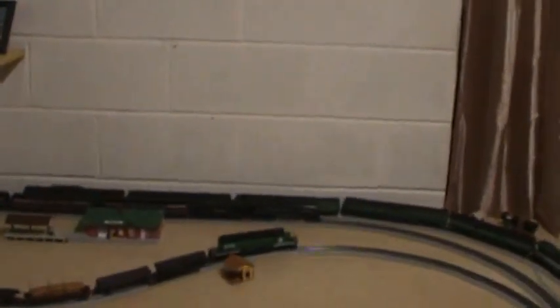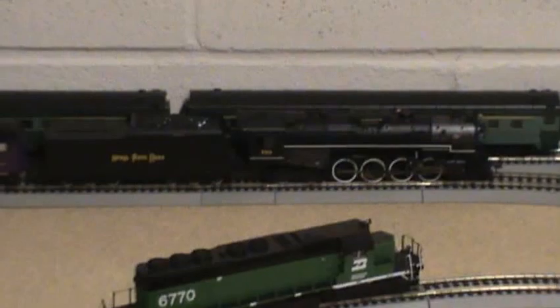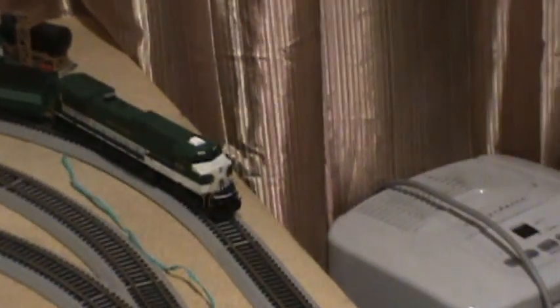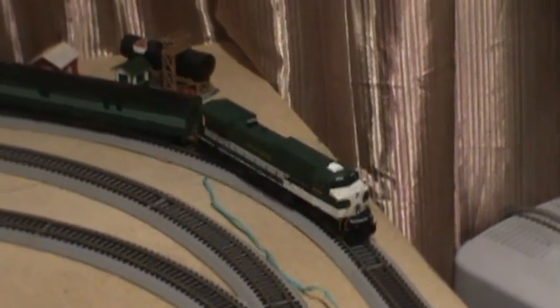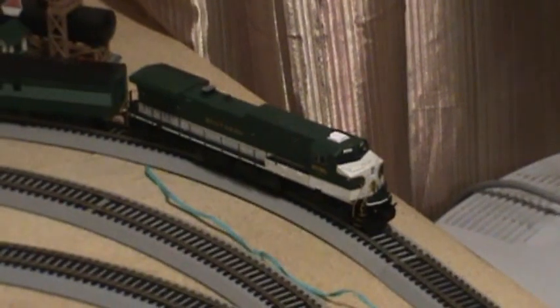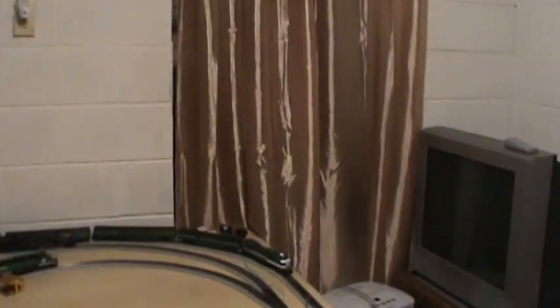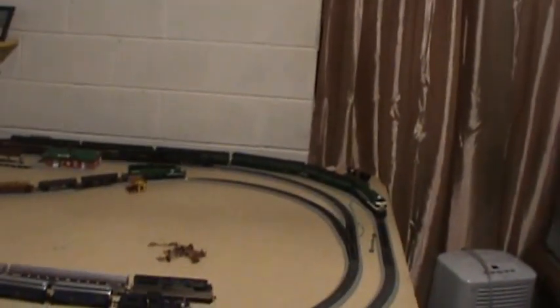The second engine is actually the first engine that I got since I started the new layout. This is my 2-8-4 Berkshire. It is also DCC — that one was actually DCC equipped when I got it. And this third one is my most recent. It's made by Athearn and it's called an AC4400. I fell in love with it because of the colors. It goes really well with the Crescent Limited cars that I have. It says Southern on the side, so it's Southern Railroad. It is also DCC ready. I'm going to be taking it back to the fine folks at Oak Mountain Hobbies up in Birmingham, Alabama to have them equip it with the DCC chip.